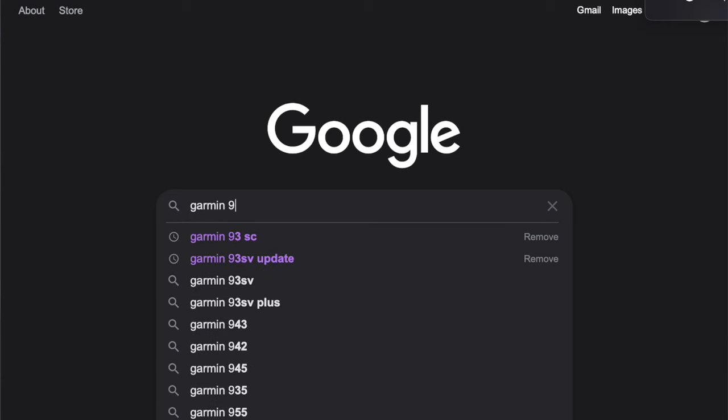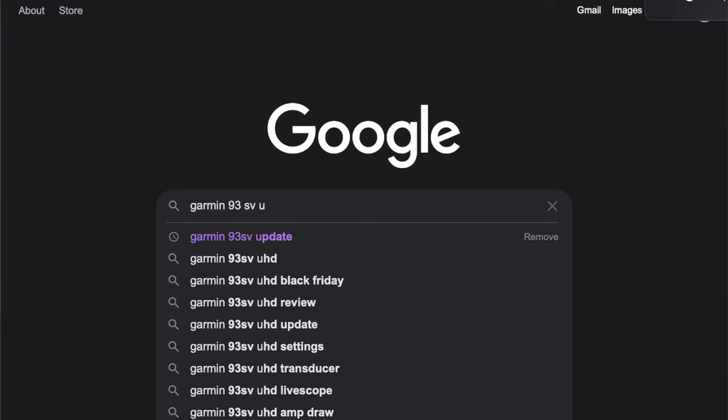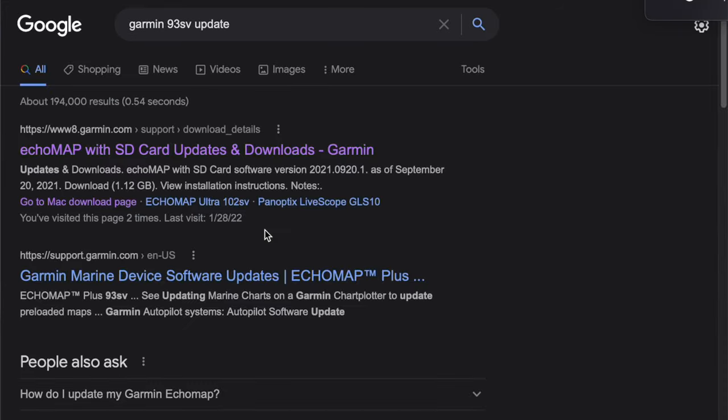I'm going to get on my computer and type in 'Garmin 93 SD update' and then we're going to go to the top result.